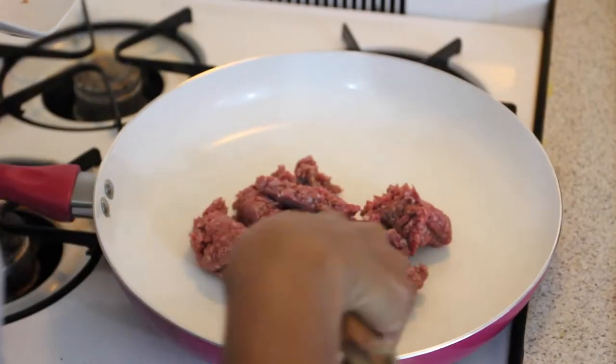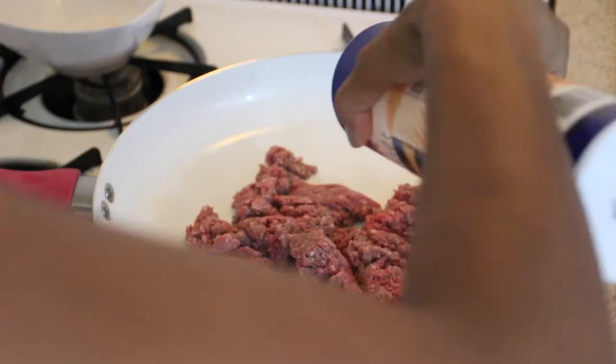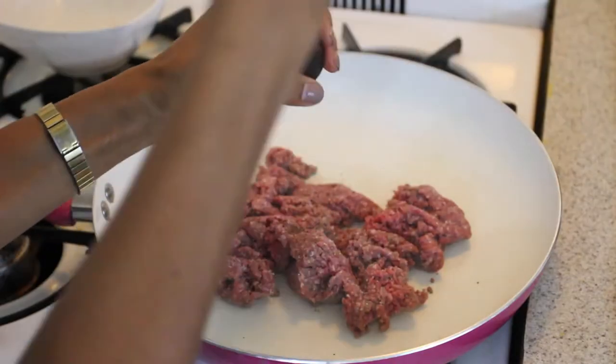When I work on my meat sauce, first I like to cook down the meat. I brown it a little bit, season it with salt and pepper and a little bit of chili flakes, and then I drain the grease and let that sit aside while I work on the rest of the sauce.